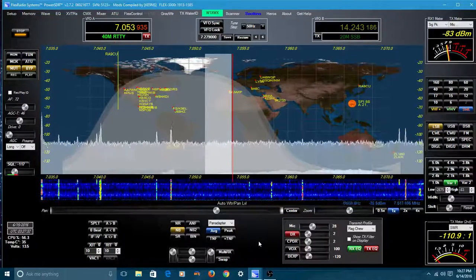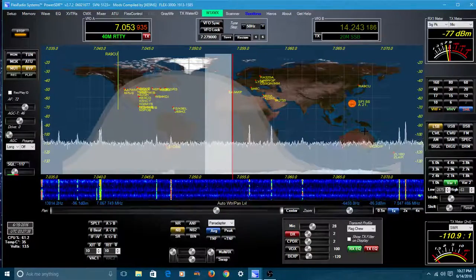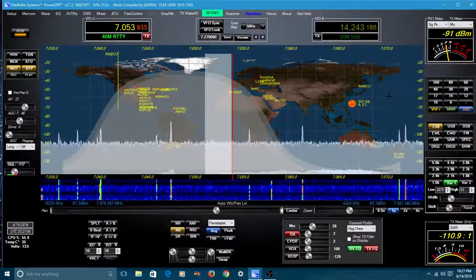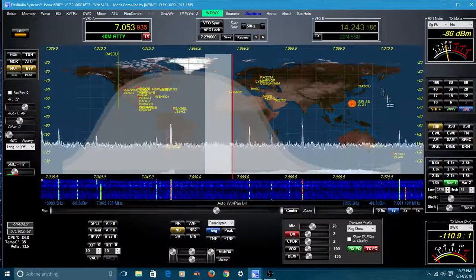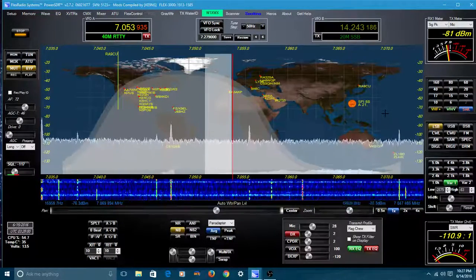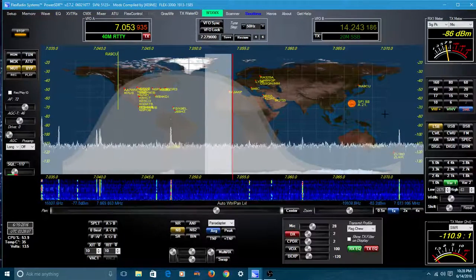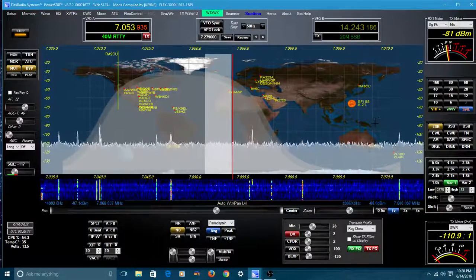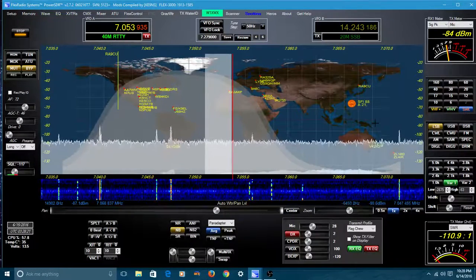You're seeing a lot of spots show up on the screen now. What's important to remember is you can turn these on or off, and there are some adjustments you can make to clean up the screen a little bit. If we go up here to a call sign and click it, it will automatically change the radio to the frequency that call sign is on, change the mode, and do all that automatically. So if it happens to be CW, it'll change the radio to CW mode and put it right on the frequency with that call sign.